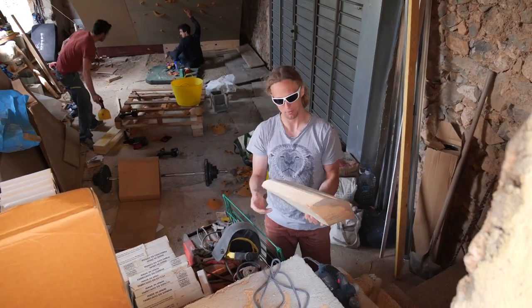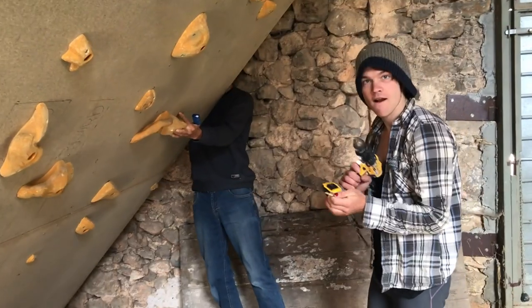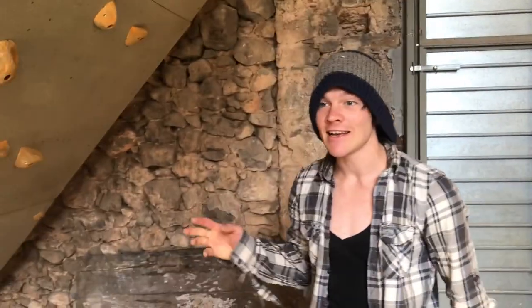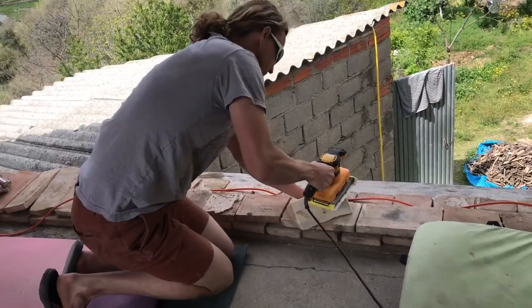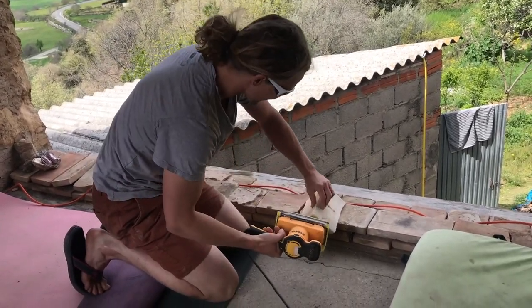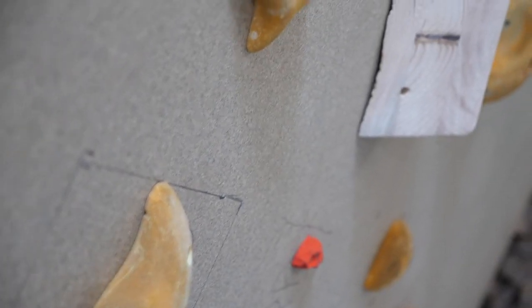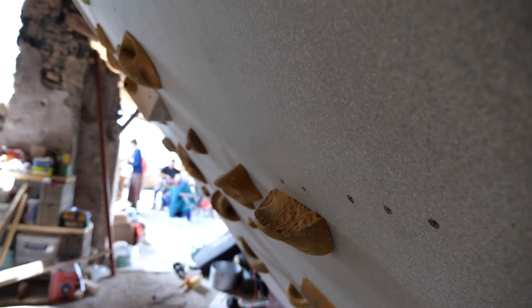I'm considering calling the volume the Beta Max Block, with smaller sub-holds called VHS — obsolete technology. Ian explains the wall is a steep slab, what they call in France an overhanging slab, at 48 degrees. Chris is making a luxury pinch with 240-grit sandpaper, which is completely impossible to imagine on a steep wall. And I just broke Nate's only drill bit.